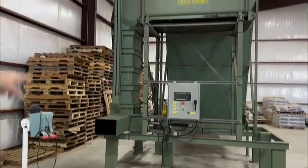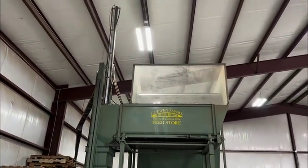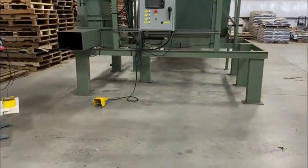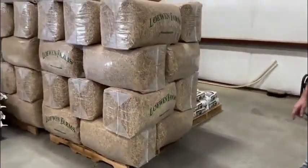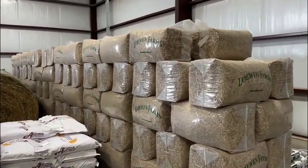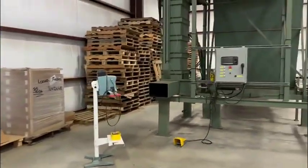That ram pushes it down and compacts it, and then there's another ram. Once you have your bag on there, you hit the foot pedal and it pushes it out into these bags. Most of our straw is 22 pounds per bag, and our alfalfa is up to 35 pounds per bag when we repackage it.